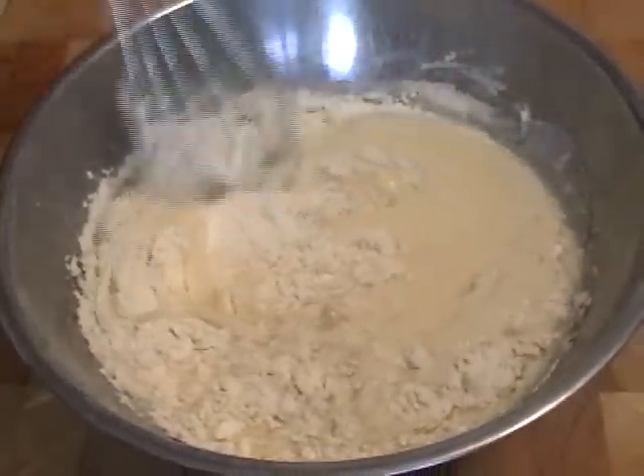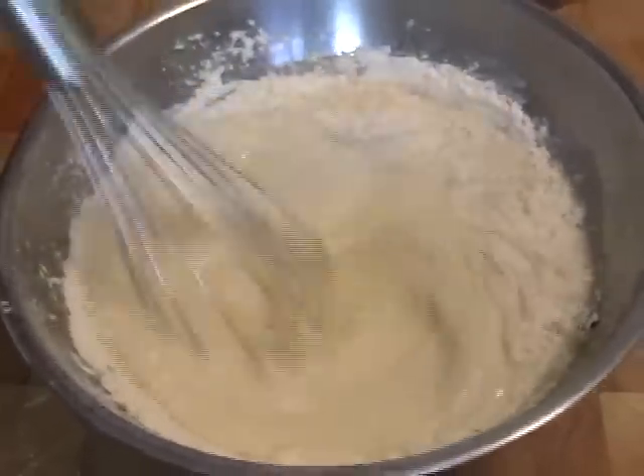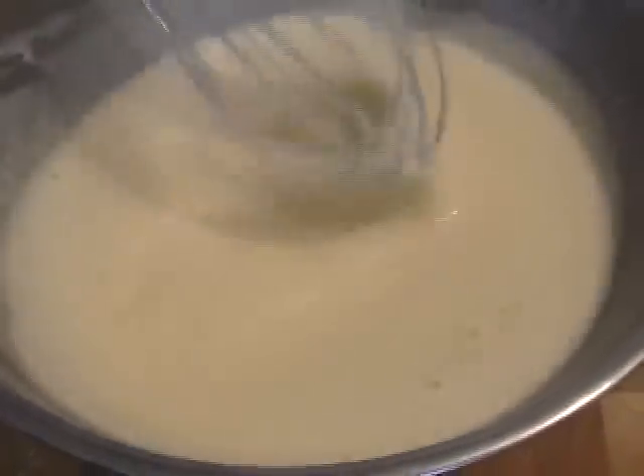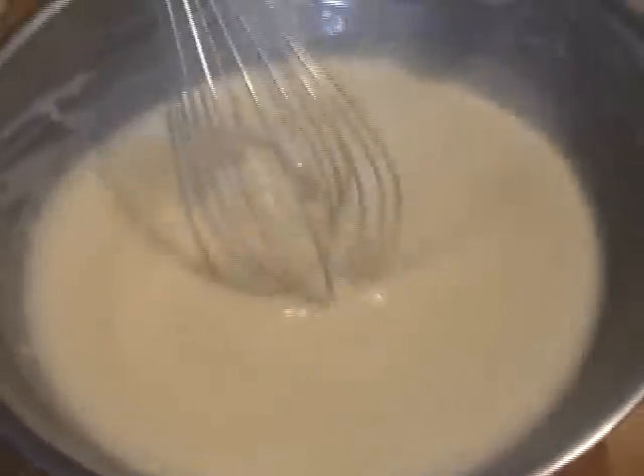Now you're going to blend this really well. A lot of people like to do this in a blender — but is there anything worse than cleaning a blender? I hate cleaning the blender, so I'm just going to whisk this really well. It's going to be fine. If you want to strain it, you can. Let that sit for one hour. If you can't wait an hour to eat crepes, come on — you have some kind of crepe dependency problem. Refrigerate that, by the way.